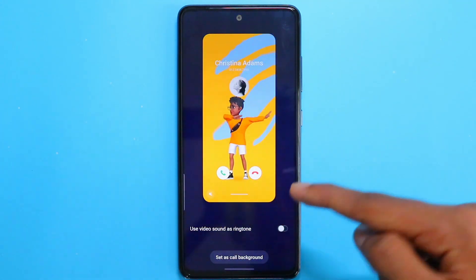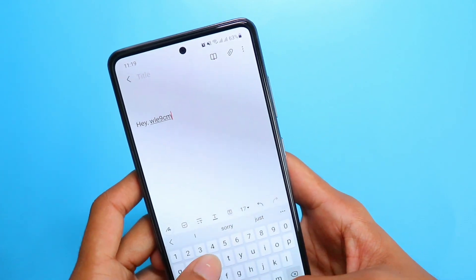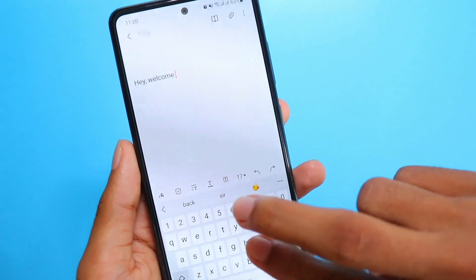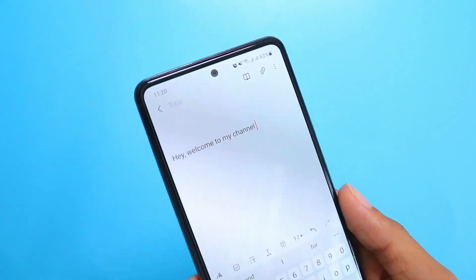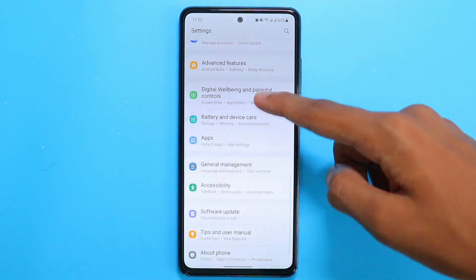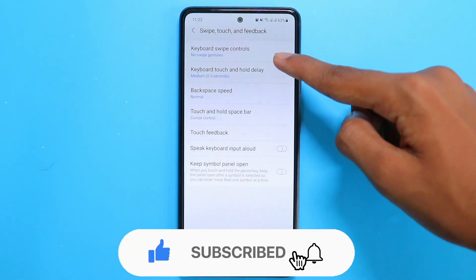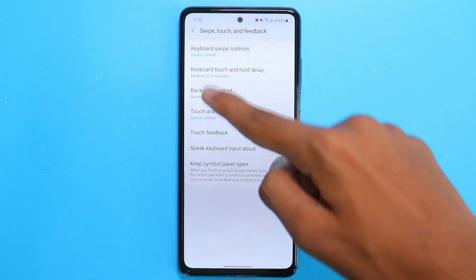The final tip is a trick on the keyboard. When you're typing a message and erase something accidentally, or just want to undo, simply slide two fingers on the keyboard to undo the action. If you swipe to the right side, you can redo. To activate this, go to Settings, then click General Management, then go to Samsung Keyboard Settings. Swipe down and click on Swipe, Touch and Feedback, then select Keyboard Swipe Controls and choose Cursor Controls. Then you're good to go — try it out and let me know in the comments.